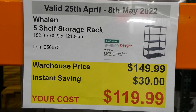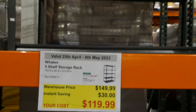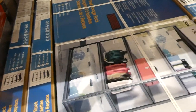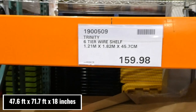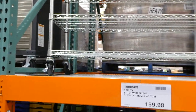The Wayland Five-Shelf Storage Rack (182.8 x 60.9 x 121.9 cm) is $30 off down to $120. It converts to a two-piece workbench and each shelf holds up to 294.8 kilos or 650 pounds. Also available nearby is the Trinity Six-Tier Wired Shelf (1.21 m x 1.82 m x 45.7 cm) at $159.98, with adjustable heights and casters — holding 453.5 kg (1000 lbs) per shelf without casters or 362.8 kg (800 lbs) with casters.